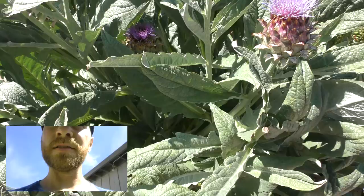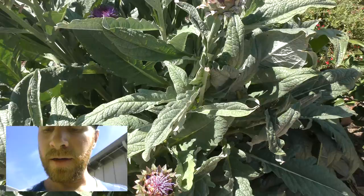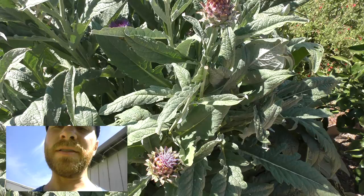It also attracts a lot of beneficial insects. I've seen a lot of ladybugs on it, and I also saw some wasps. Wasps are also good in the garden — they eat insects and they don't really bother people. People and wasps don't go after the same things, so we don't really have a conflict with them.